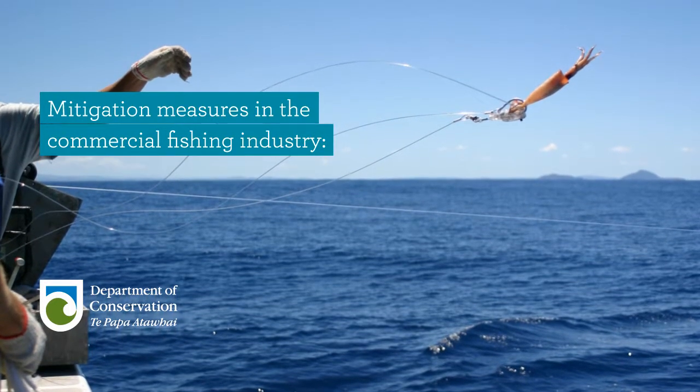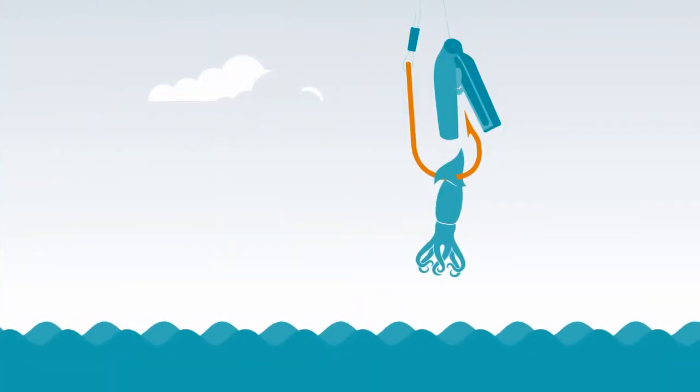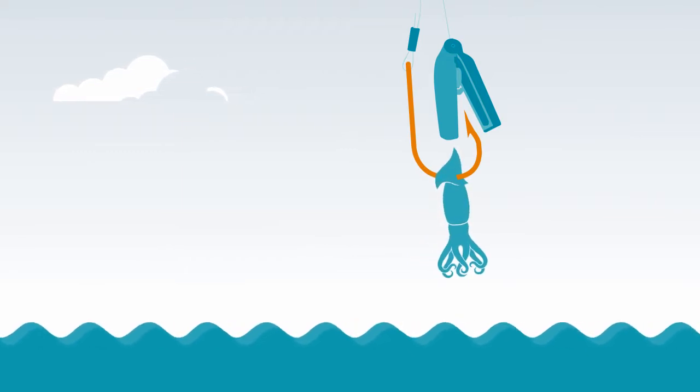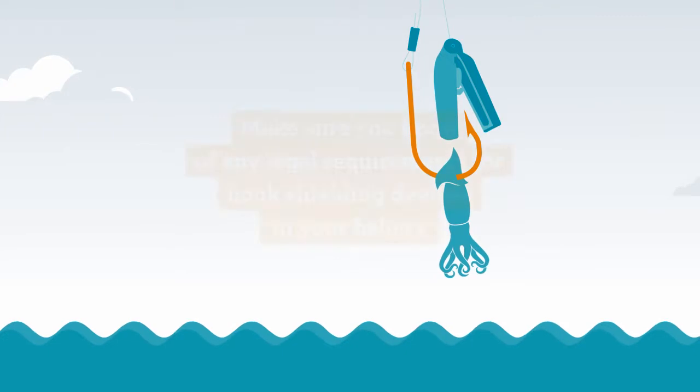Mitigation measures in the commercial fishing industry: hook shielding devices. Hook shielding devices have been developed to reduce the chance of seabirds being hooked when opportunistically diving for bait during set in longline fisheries.